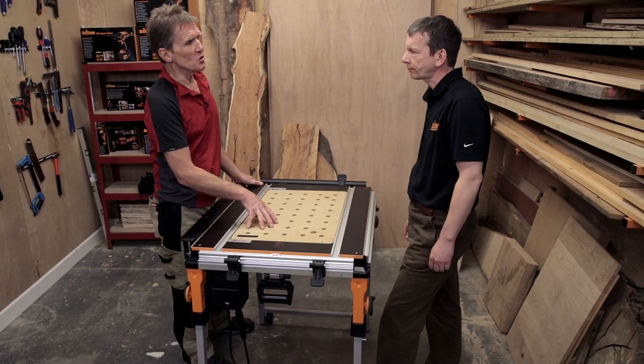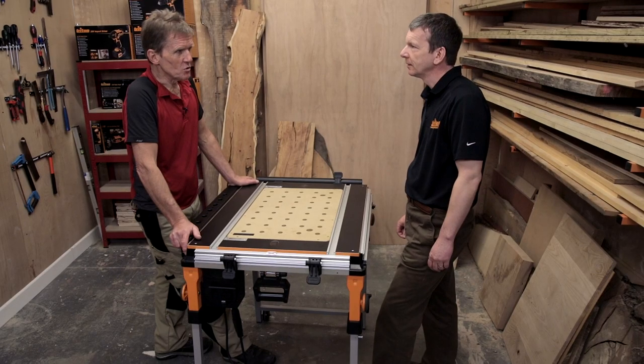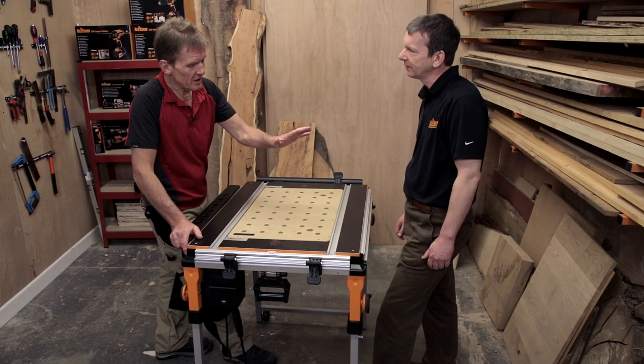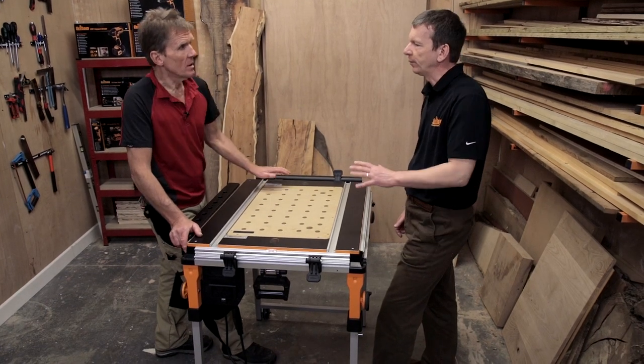If you owned a Bosch circular saw, for example, you'd have to put every single model through the certification process to get it through — which is an expensive process. Around ten thousand dollars a time, and there are a lot of saws out there. So basically you get certification for your own saw, but you say other products will also fit — okay, that's good.